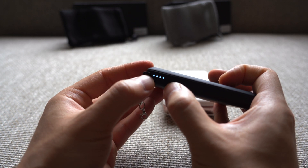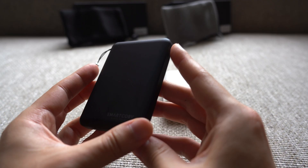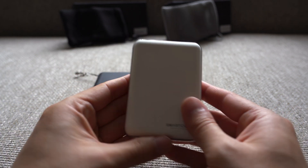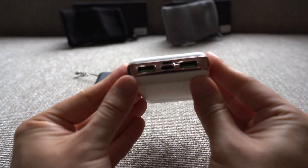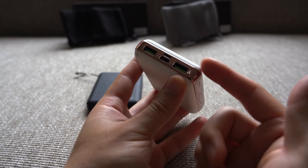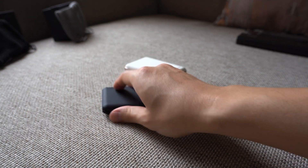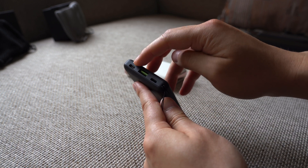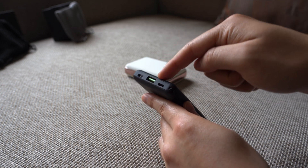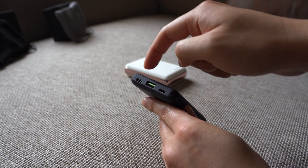As you charge the power bank, a blinking LED indicates how full it is. It supports Quick Charge 4 and Power Delivery, so it can potentially charge your computer as well. The 10,000 mAh version on the right has two USB-A ports and a USB-C port — and surprisingly, instead of Lightning it has a Micro USB port. Both power banks support Power Delivery and Quick Charge, so you can charge most mobile devices at full speed via the USB-C port. Note that Quick Charge and Power Delivery only work from the USB-C port — charging via the USB-A port won't be as fast.